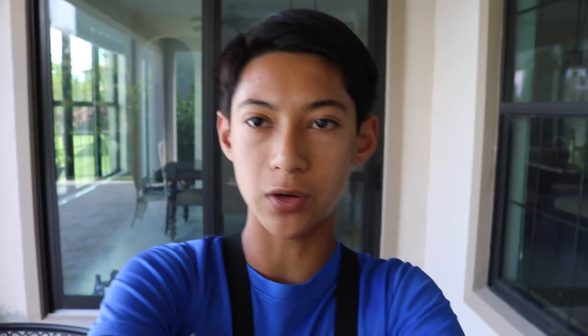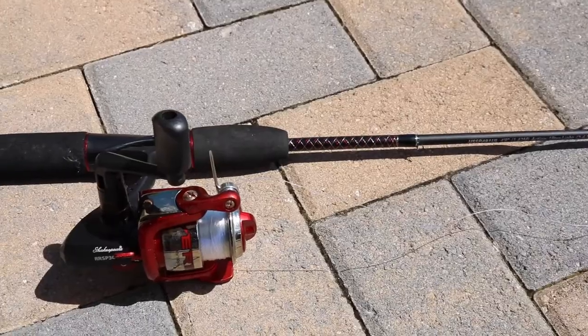Hopefully I can catch a fish on this little rig. I'm using my ultralight gear — my little Ugly Stick rod with that tiny reel and some light line. Let's hopefully get some fish. See you guys at the lake.